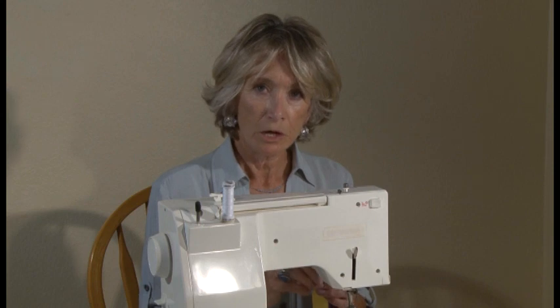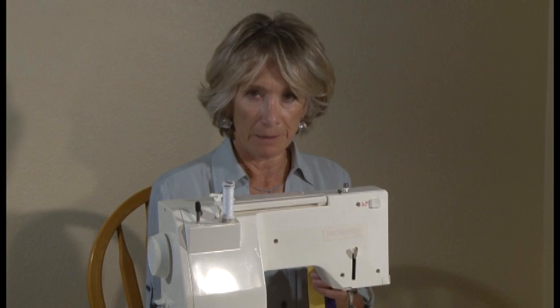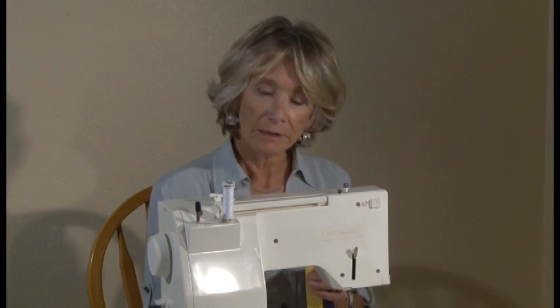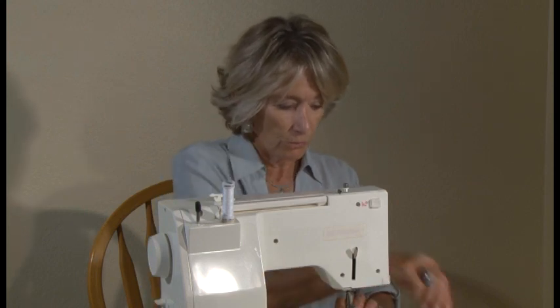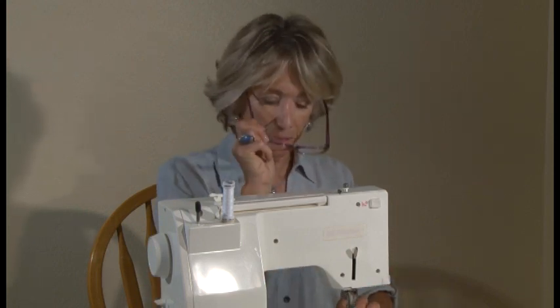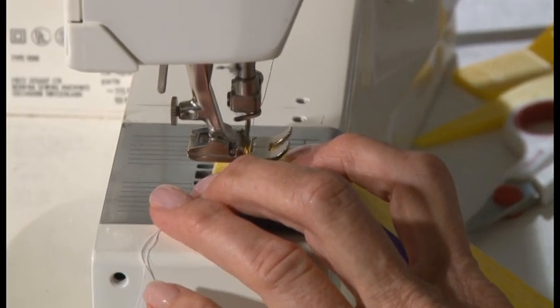What you do first is mark where you want your buttonhole to go. If you're going to be using a small button or have delicate fabric, you're going to add just an eighth of an inch to the length of the buttonhole. But if you're going to be using a bigger button or a button on thicker fabric, you could add up to a quarter of an inch to the length of your buttonhole. I've already marked a spot where I want my buttonhole to go, so I'm going to put my glasses on and lower the needle into where I want my buttonhole to start.